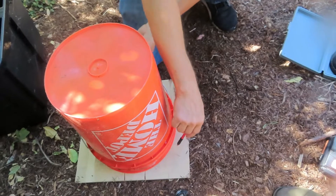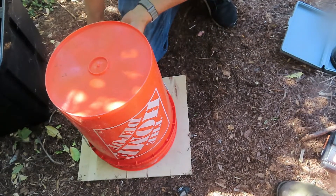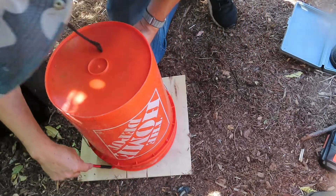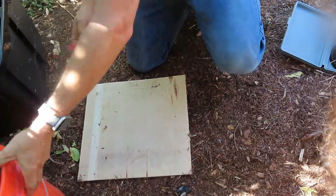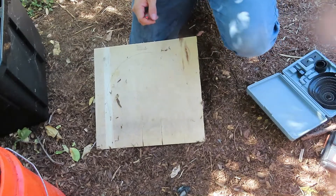I'm Katrina and this is Sew and Tear. Today we are improving our cone for butchering quail. The first step is to draw around the bucket — we don't need to cut or anything, this is just a replacement of the holes, and once we have our bounds for that...